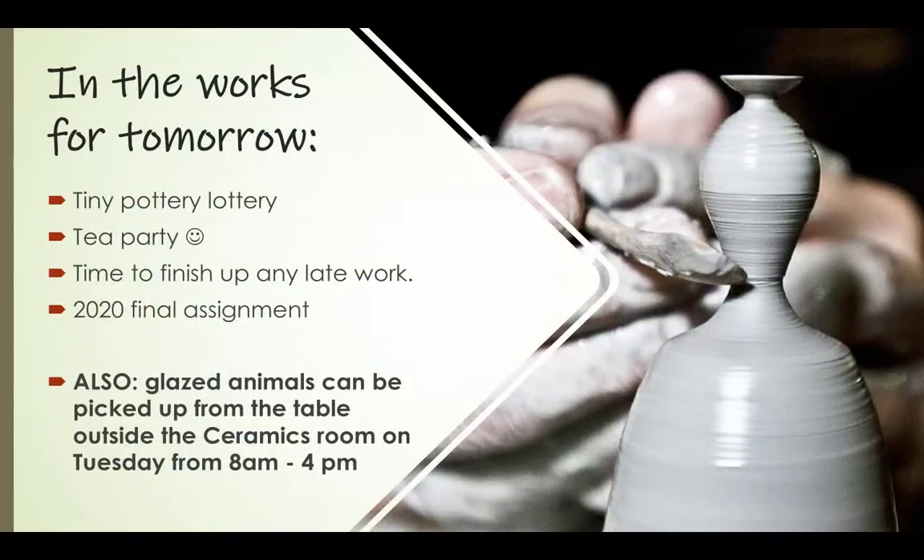Here's what we're going to do tomorrow: if you're interested in checking out the itty-bitty tiny pottery wheel, we're going to have an itty-bitty tiny pottery lottery tomorrow. Reach out to me today and let me know if you want to check out one of our tiny pottery wheels, and I'll put your name in the lottery. We'll draw names tomorrow in class.